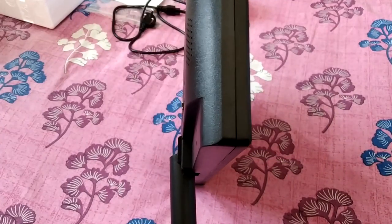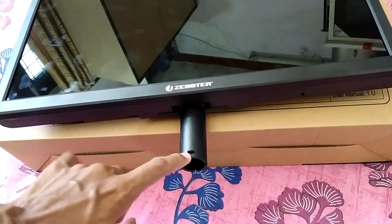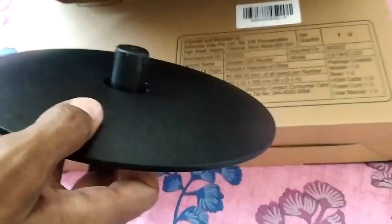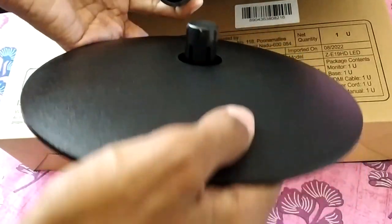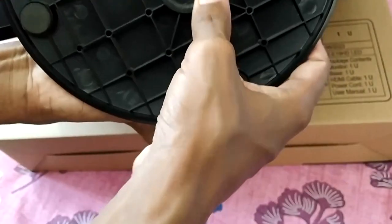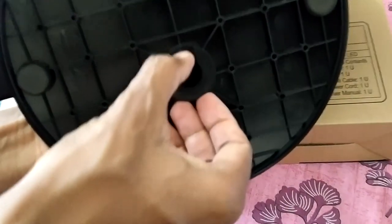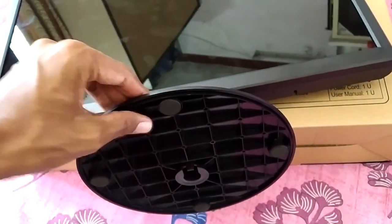Now let me show you how to connect the base to the monitor. On the stem you'll find a small notch, and on the base there's a small clip that fits into that notch. Align the clip on the right side, insert it in, and you should hear a click — that means the base is locked on and isn't going anywhere. To remove the base, just bend it slightly downward and wiggle it out of the monitor stem.